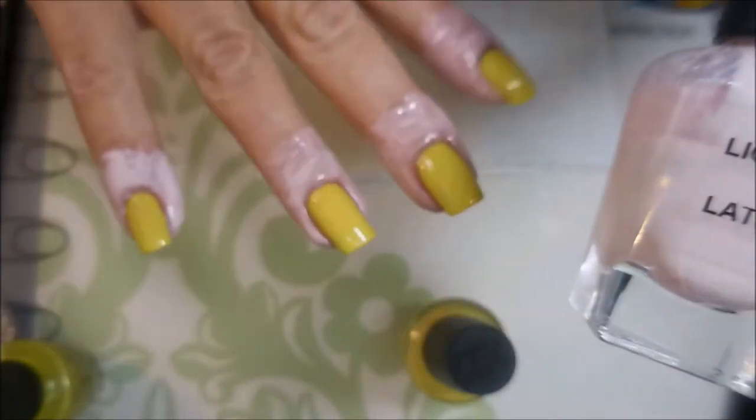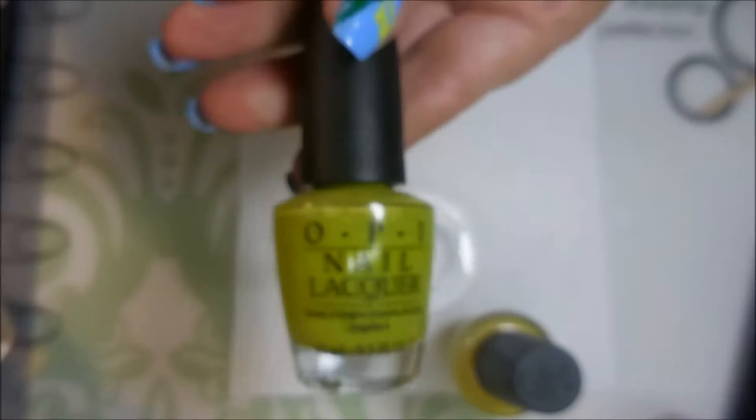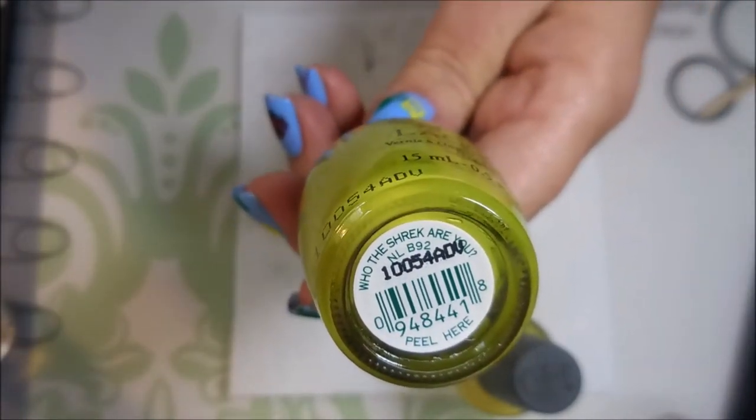I've put liquid latex around all my fingers and I'm going to be water marbling today with just room temperature water, nothing special. And I'll be using the Fiercely Fiona and Who the Shrek Are You?